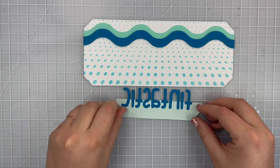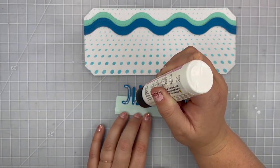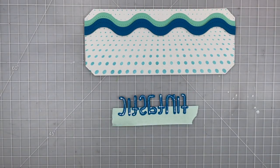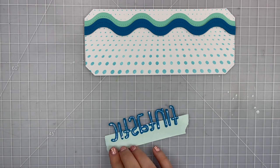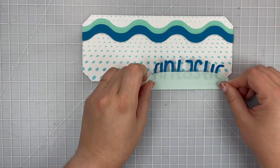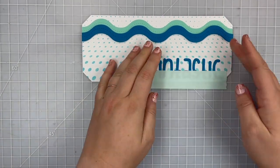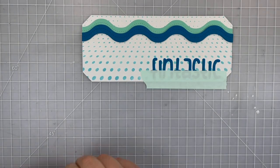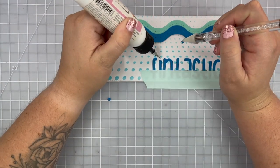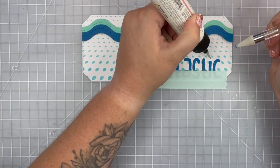I've already die cut the sentiment 'fantastic' out of that same blue cardstock. I line them up using some repositional tape to help keep my sentiment nice and straight. I applied some wet glue behind each of those die cut letters and I'm using my grid mat to line up that sentiment so it's as straight as I can get it onto the lower right-hand part of my background. I also have the little dots above the eyes and I'm using a jewel picker and wet glue to glue those down.